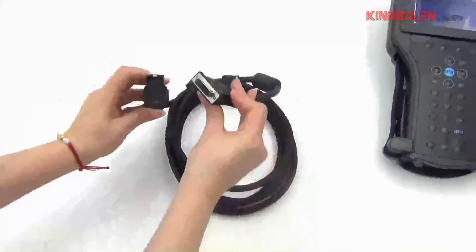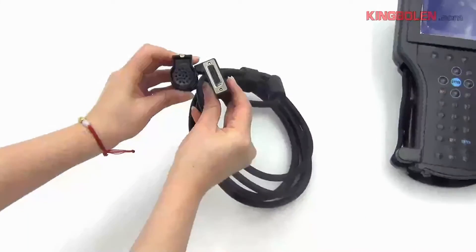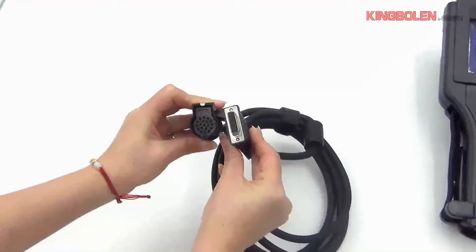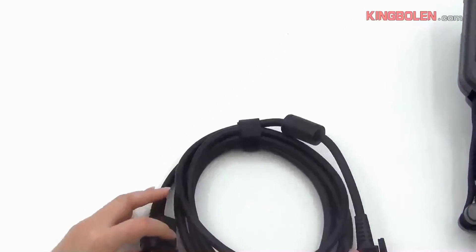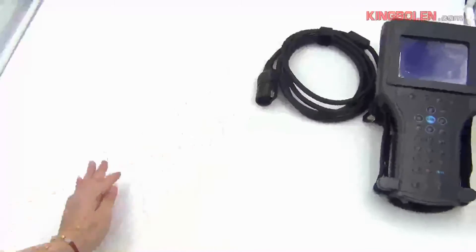It is usually called a 16-pin cable. It is used for connecting cards in Tech Tooth.